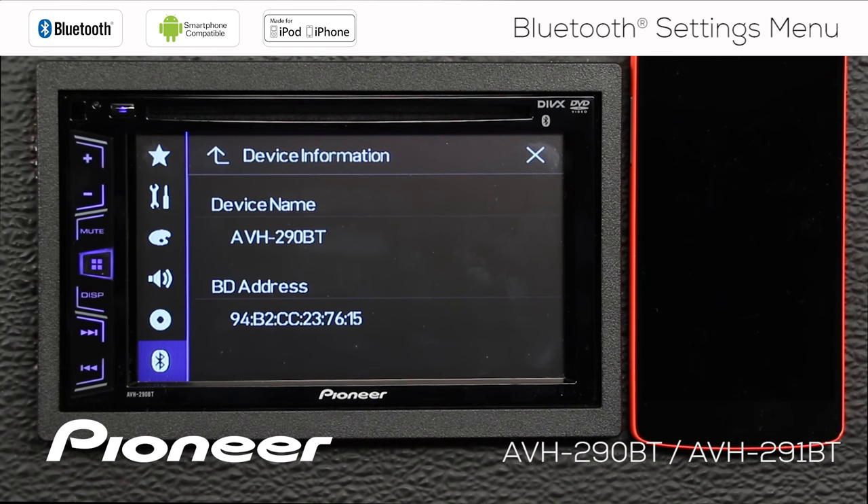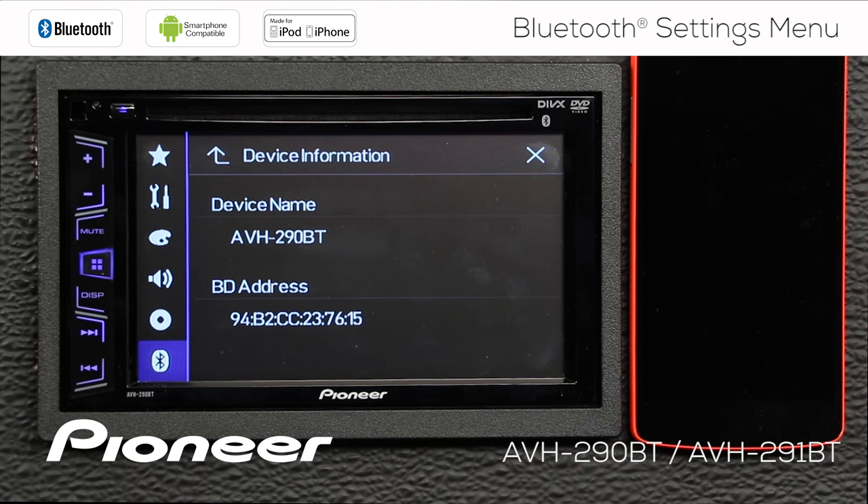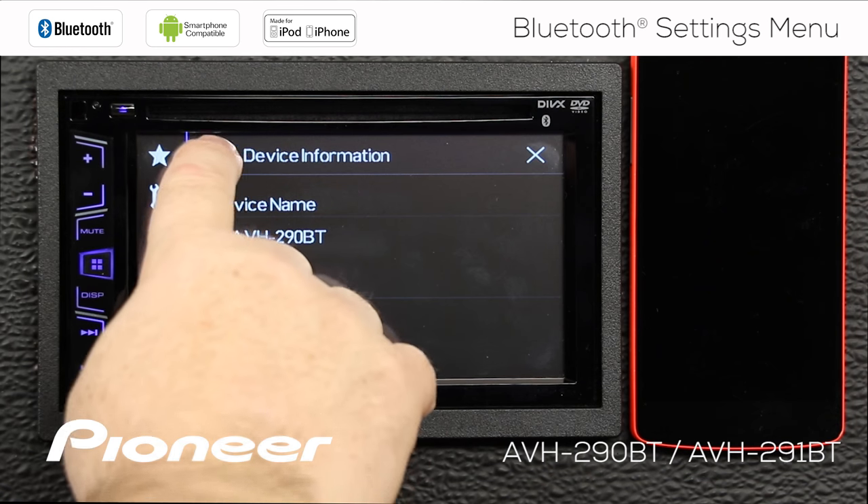Next up is our device information, and this tells you about this particular device — the name of the device when you're searching for it on your phone, and its Bluetooth address.